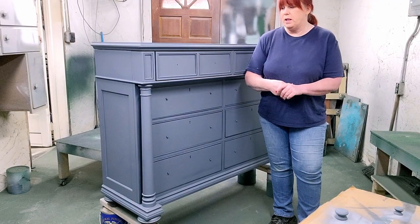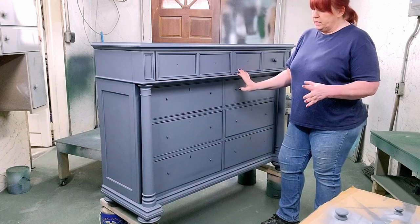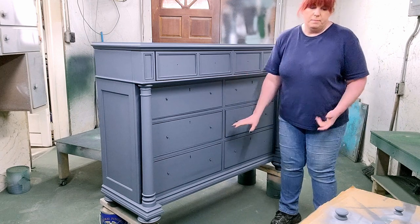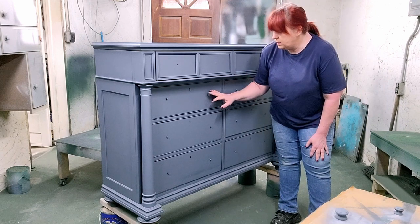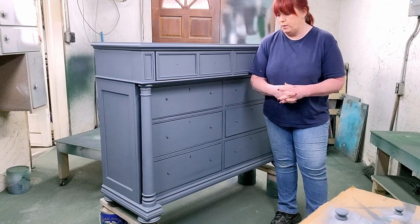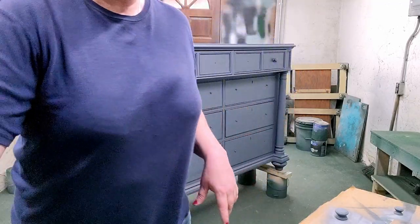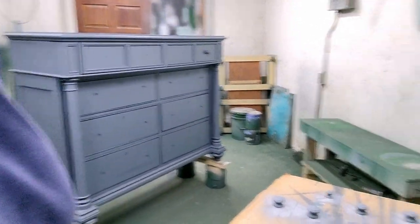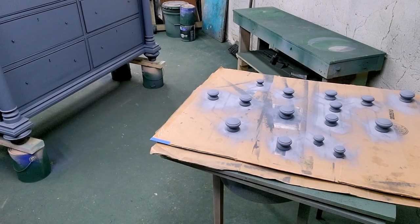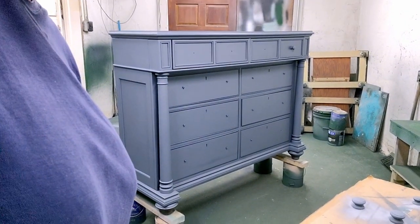Now that everything is primed, we're ready to put some paint on. I think we're going to go with a classic black — I think it'll look good on the piece. It's not an antique by any stretch, and that way it can be a neutral but grounding piece in a room. We also have the knobs all primed up and ready to be painted. Let's get started and get some color on this.